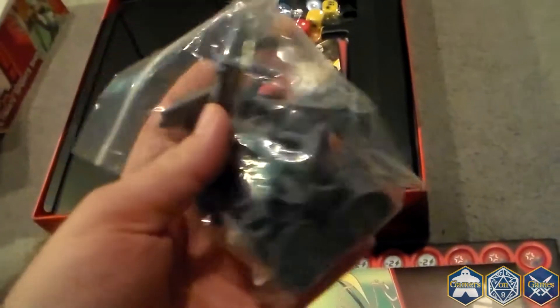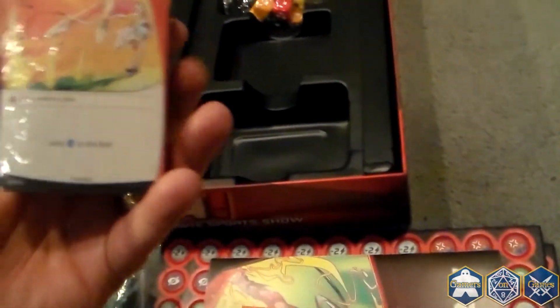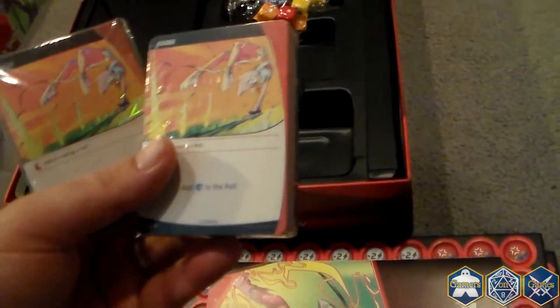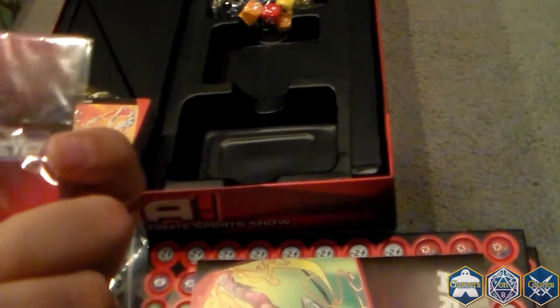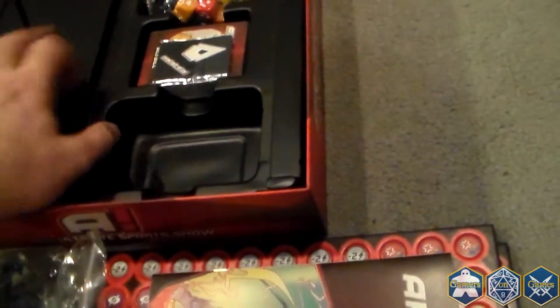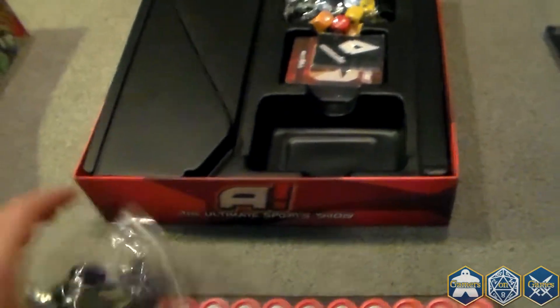Bunch of dice. I'll open these figures up in a minute. Cards — a full deck. And this looks like it's a hologram. Nice insert. Let's make sure there's nothing underneath — you never know, some of these games have something underneath.